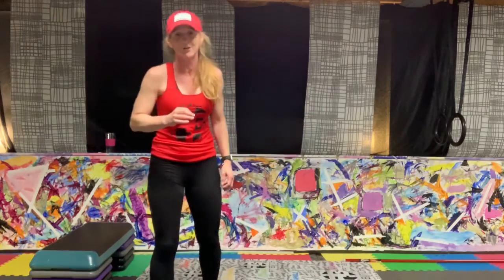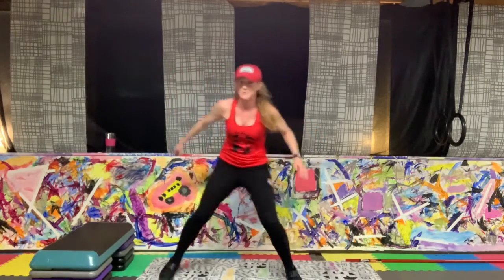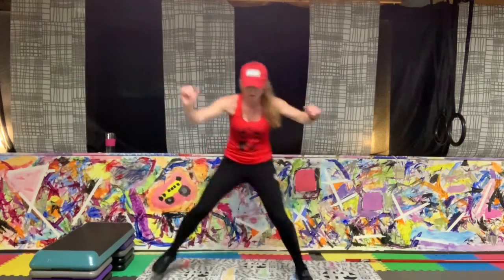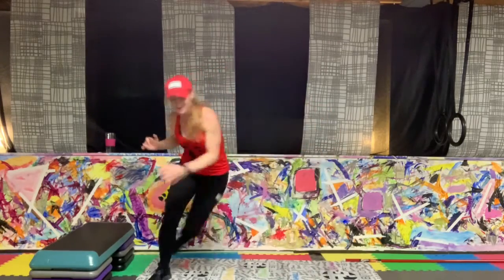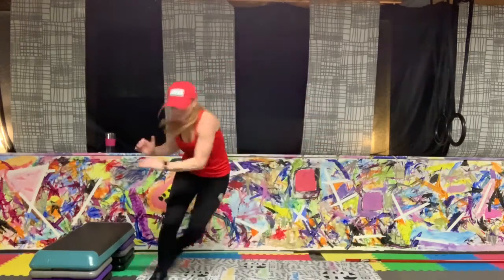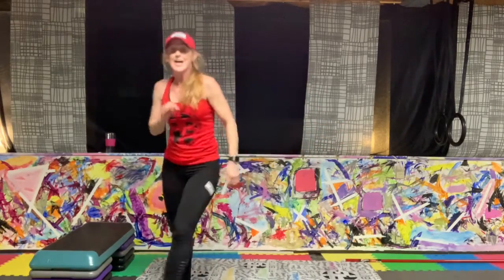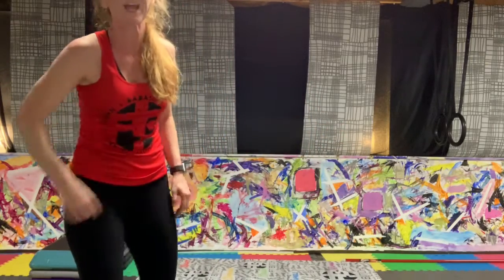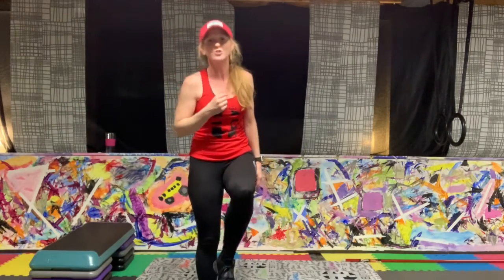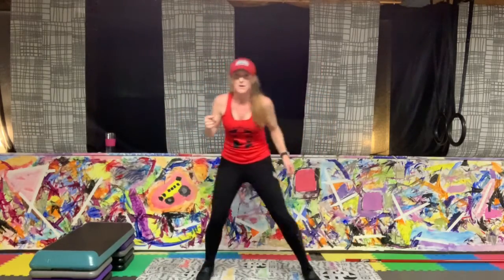Cardio — starting with skaters. Nice and easy, no impact, just step. Ready, let's go. Great strike. There's 30 seconds — keep going, as big as you can, start to pick up the pace. Your second exercise: four jumps on the right, four jumps on the left, as many as you can — 30 seconds. You guys ready? Keep going with those skaters, let's go.